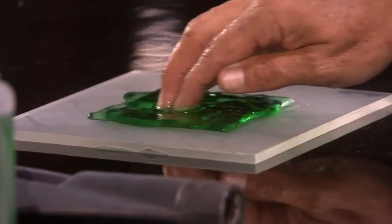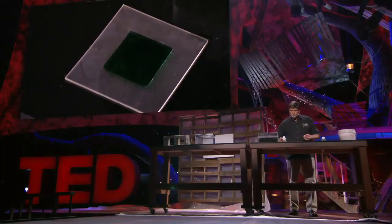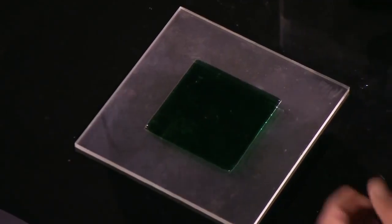Moving on to the next demonstration — we've taken a painted glass and we've coated the outside of it, framing it with the nanotechnology coating. We're going to pour this green-tinted water inside the middle, and you're going to see it spread out on glass like you normally think it would, except when it hits the coating, it stops. And I can't even coax it to leave. It's that afraid of the water.